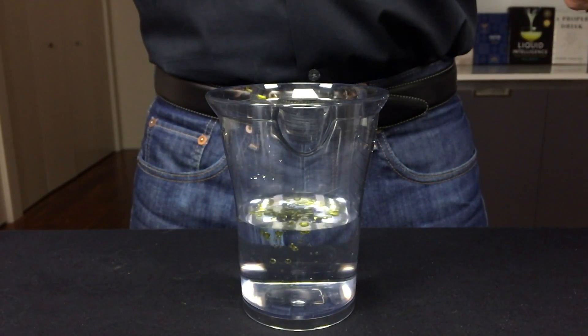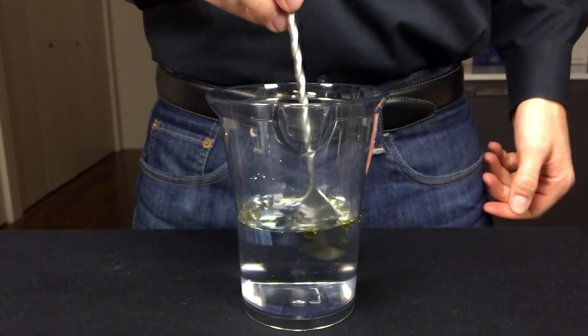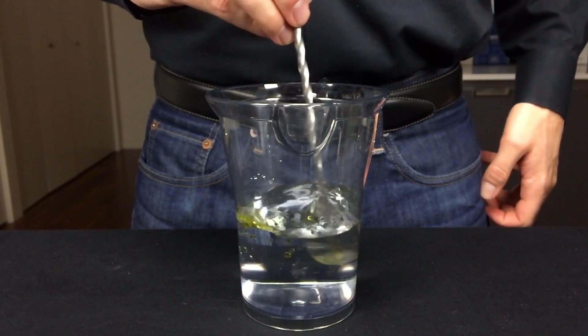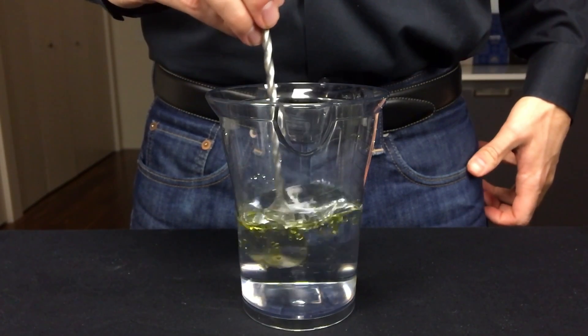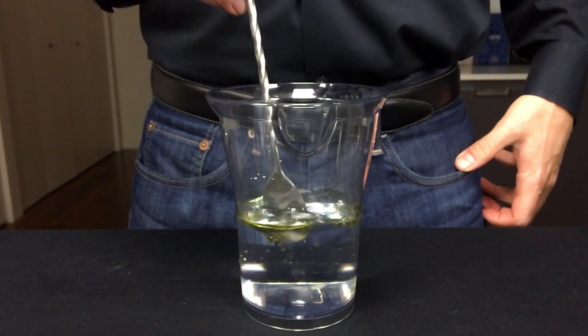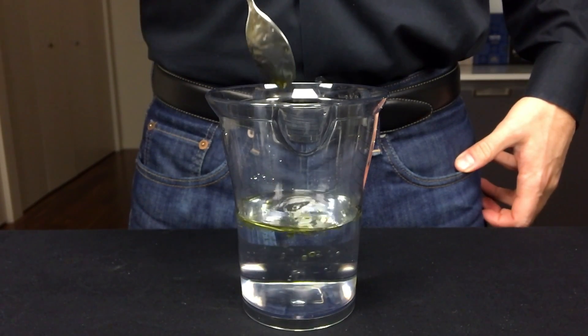We all know that oil and water do not mix, but some cocktails really benefit from the mixing of fats into the cocktail itself. We can actually force these fats into the drink by using what's called an emulsion, typically in the form of a sweetened syrup.